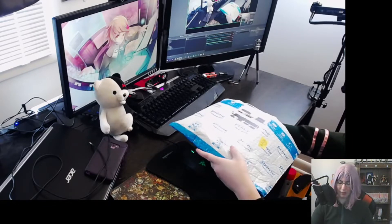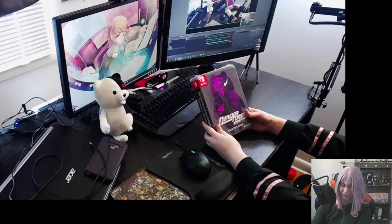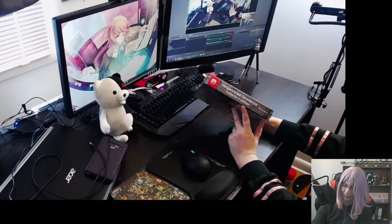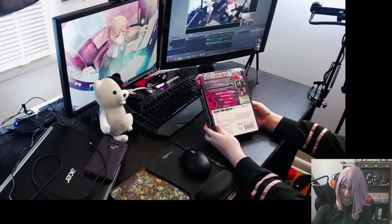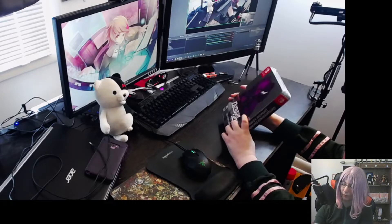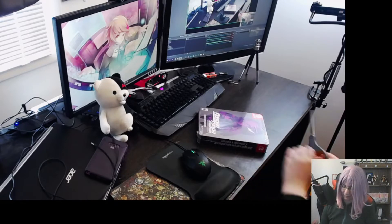Here we go — and it's upside down of course. Oh, this thing is huge! Danganronpa Decadence Collector's Edition — looks so nice, holy crap. I'm glad I brought scissors because I don't think I would be able to get into this. This whole thing is a steel case — let's get into this.